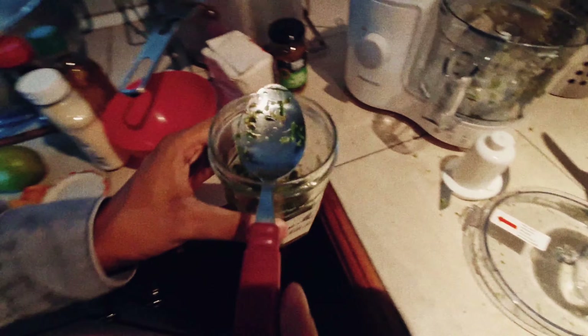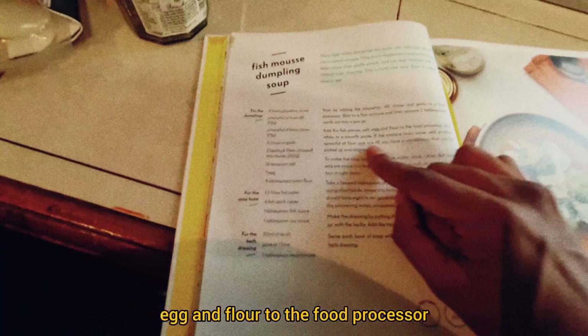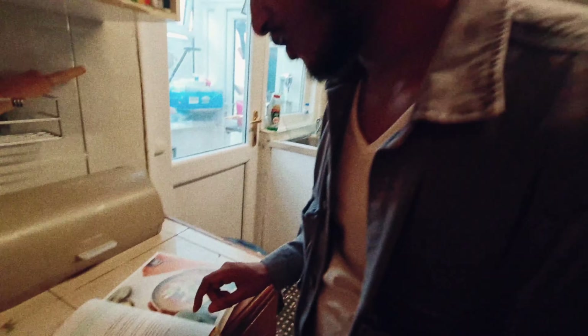Got it in the jam jar. Next up, add the fish pieces, salt, egg and flour to the food processor and whisk to a smooth paste.